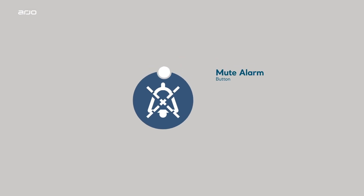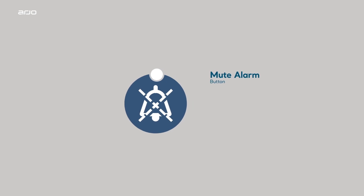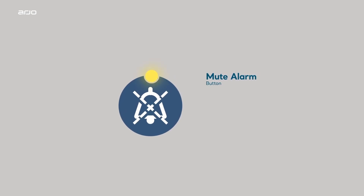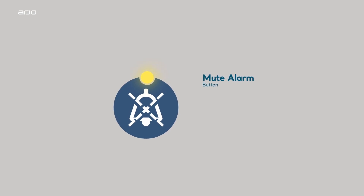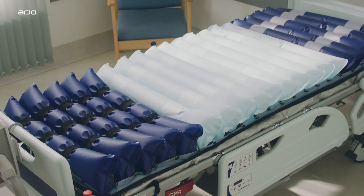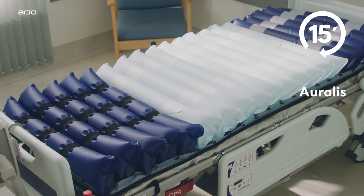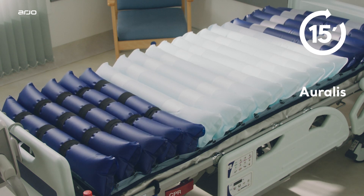Mute alarm button. The audible alarms of the Oralis can be muted by activating the mute alarm button. Once the indicator is shown, the audible alarm is silenced for 15 minutes. The alarm is only cancelled when the alarm condition has been corrected. The weight indicator, located on the far left-hand side of the pump control panel, is shown when the Oralis mattress or seat cushion is being inflated, remaining on for approximately 15 minutes until fully inflated and ready for use.